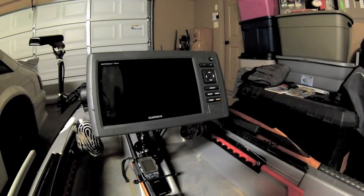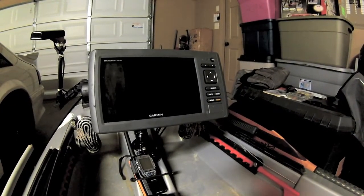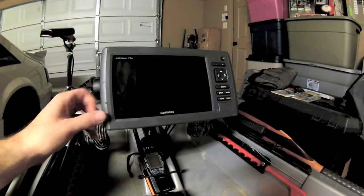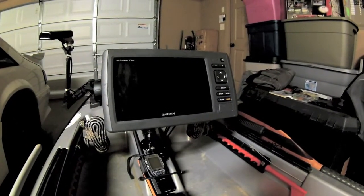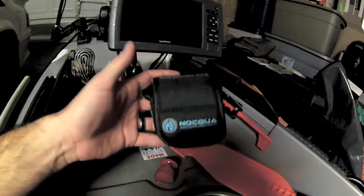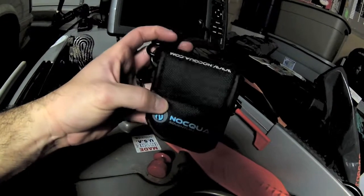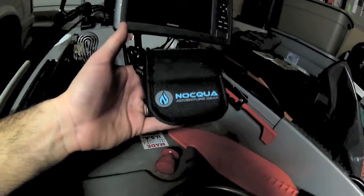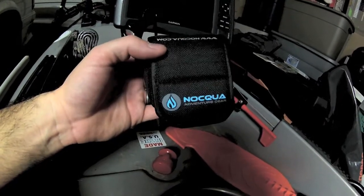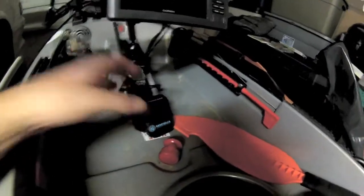The fish finder is brand new to me — the Garmin 73 with side view. I'm really liking the side scan; it's helped me identify where the fish are. I power it with the Nokia Pro power kit lithium-ion battery, which is light compared to a traditional 12-volt deer feeder battery. I got seven hours of runtime the first time I used it, even running GPS and the side scan transducer all day.